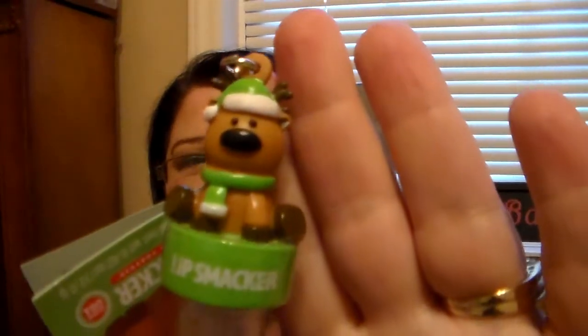This is the Reindeer one, and I love the little keychain topper — he's so cute. Then we have the Nutcracker, and he contains Angel Food Cake, Candy Apple, and Chocolate Cake. Look how cute he is — they're just super cute.